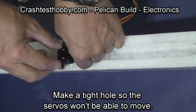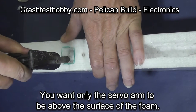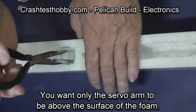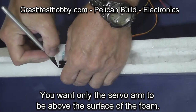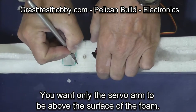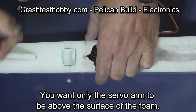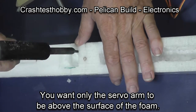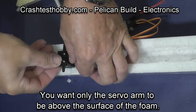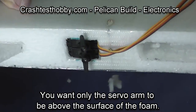As I press the servos into place, I realize they need to go deeper, so I'm making a secondary cut so that they can go farther down into the fuselage. You only want the servo arm to be above the surface of the foam. So in order to get the servo to sit lower, I trim out the ends where the servo attachment brackets are. And you can see that the servo is now down below the surface of the foam.